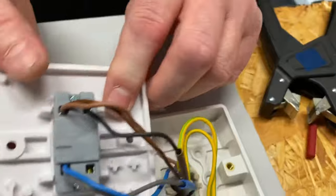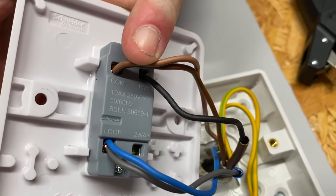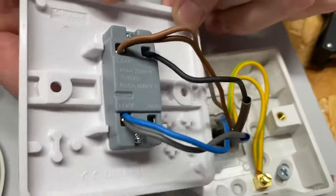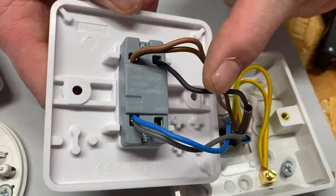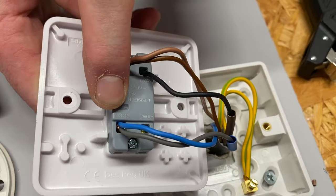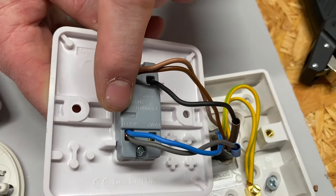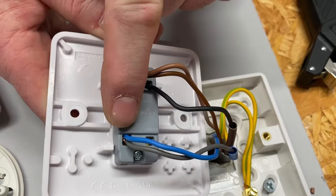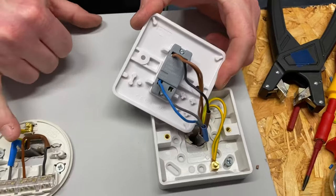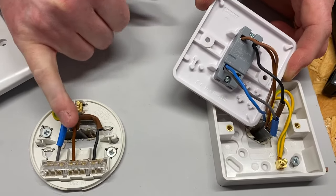Let's have a look at what we've done. We've got our line in and our line up to the light fitting to future-proof it. We've got our switching line so we have control over the light fitting when we operate the switch. We've removed the WAGO 221 and made our neutral connections in this loop terminal, which is quite unique to this switch — though Hager also make one with a blank terminal you can use for neutrals.